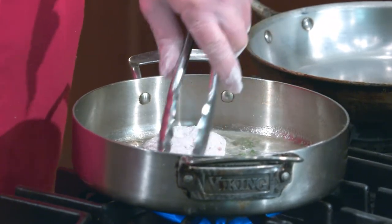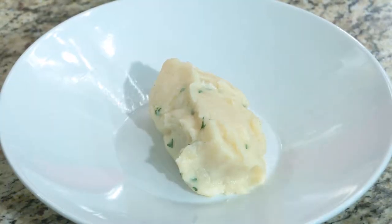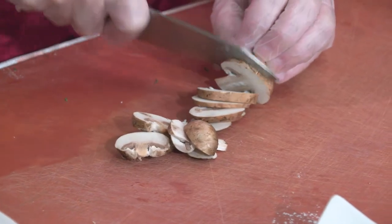We're sautéing those in a little extra virgin olive oil and some butter. The butter helps give it more color and browns the flour. We'll put thyme in there to give it a little seasoning, then once I flip them, I'll add the garlic and the shallots. We'll top the chicken with a marsala wine reduction, build some wilted spinach, then place the chicken on a bed of mashed potatoes with the wilted spinach, and top it with the marsala sauce.